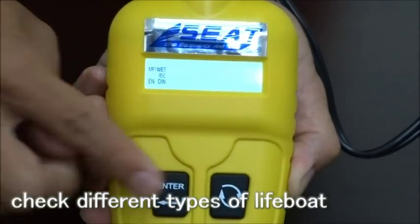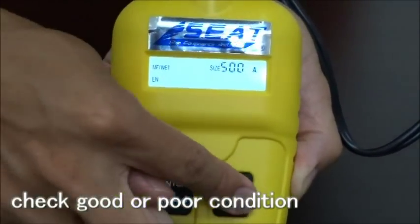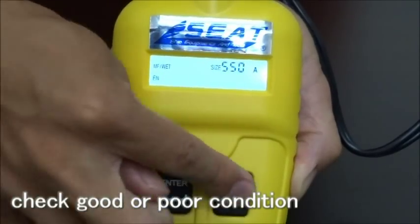It applies to different types of LIFEBOLT battery, allowing you to check the battery health in a fast and efficient way.